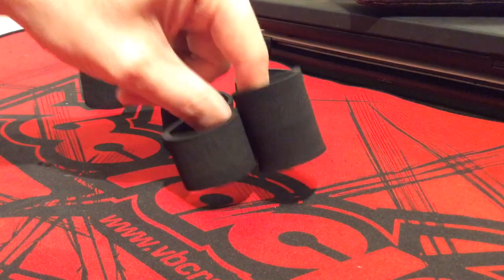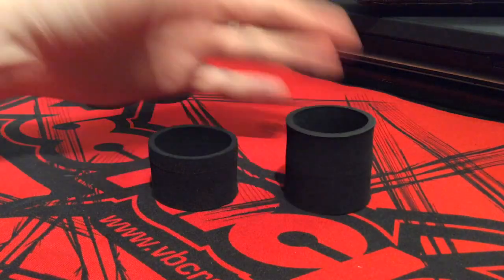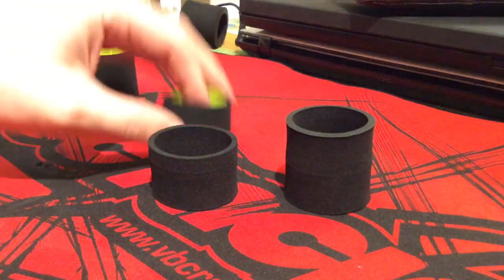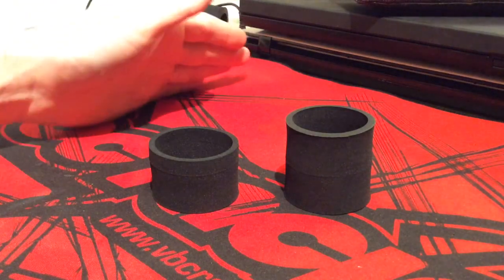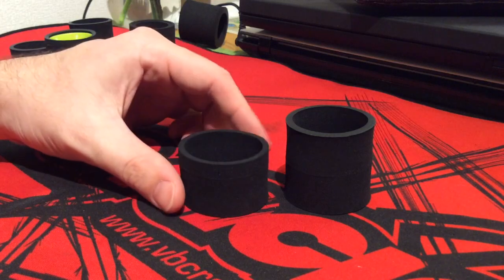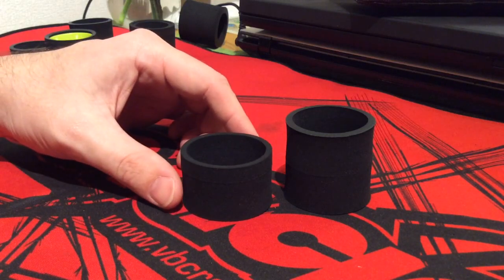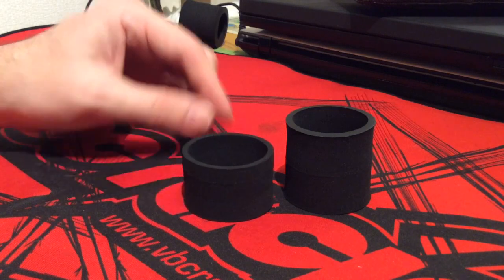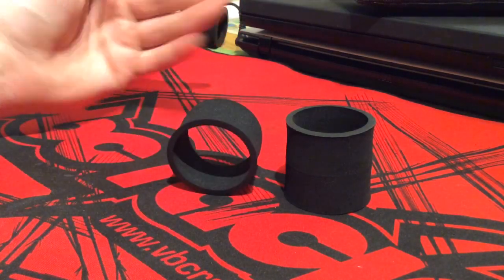Now, since we've mounted these smaller doughnuts on the foam tires, what do we do with the larger ones? They're too big — I could try to glue it on, but it wouldn't work. I actually spent some time speaking with the Yokomo mechanic, Naya Kitagawa, and I asked him what's the deal with these large doughnuts and what do we do with them.